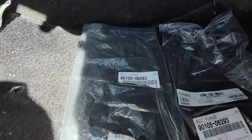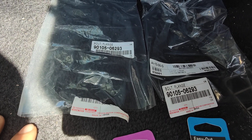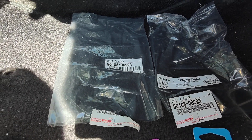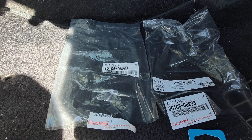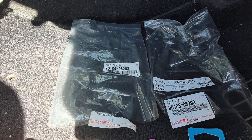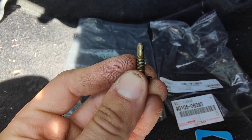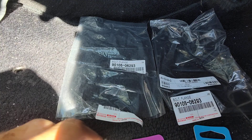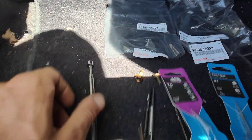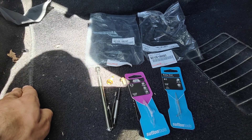These are the part numbers here, and I bought these direct from Toyota. Quite cheap in New Zealand — this was about $12 shipped to my nearest dealership. These are the revised bolts. The tools that you need are listed in the description as well. Make sure you're drilling straight in and I wish you the best of luck.